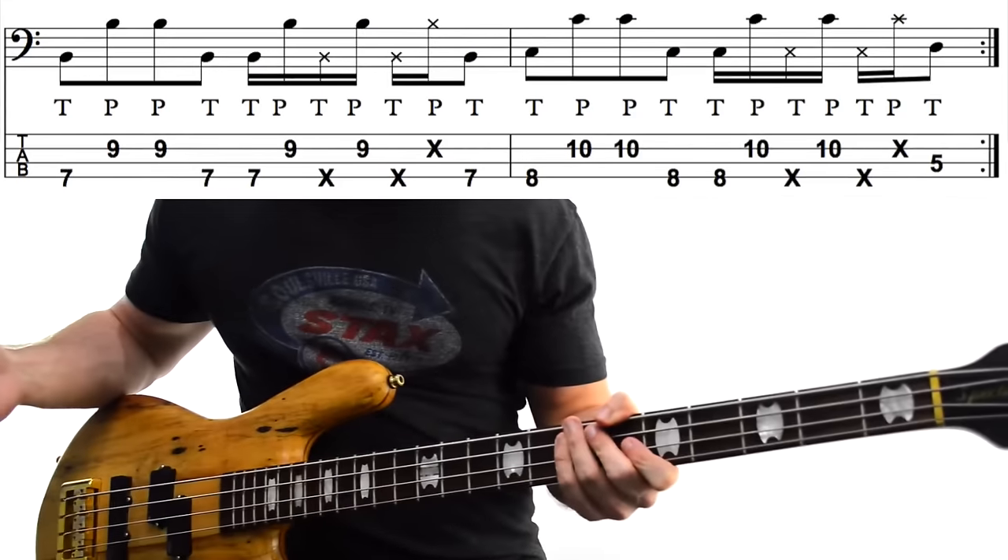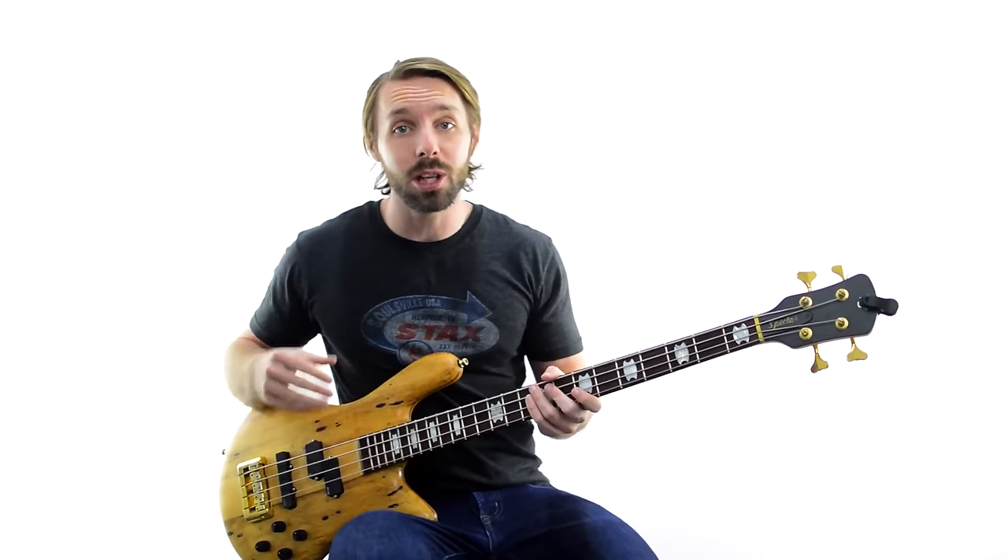What a cool bass line! This is probably the busiest of all the bass lines we've talked about so far and maybe a little bit faster as well. So if you need a bit of extra help — if you need the tabs, the notation, and want to use the practice tracks from this lesson — I'd love to share them with you completely free. Click right here, fill out the form on that page and I'll send you everything from this video, including the slower speed drum tracks, so you can start mastering these bass lines and start blowing some minds.